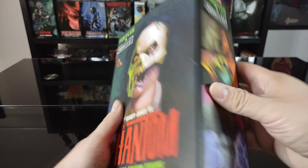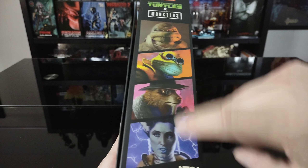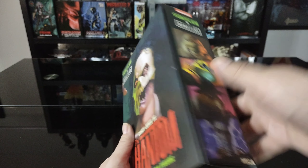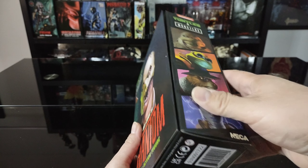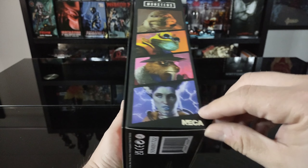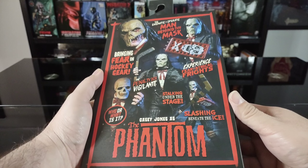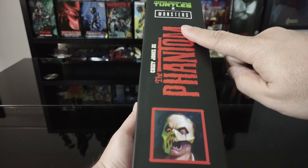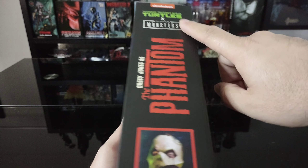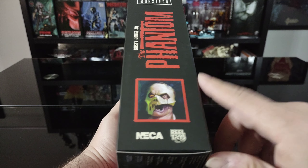On the side of the box we have shots of most of the figures in the first wave. I have all of these figures — this was the last one I was missing. At the very top we have the Nickelodeon logo, TMNT, Universal Monsters, and the NECA logo. On the back there are several photo shots of the figure, and on the other side there's the Phantom logo along with an art shot of the figure.